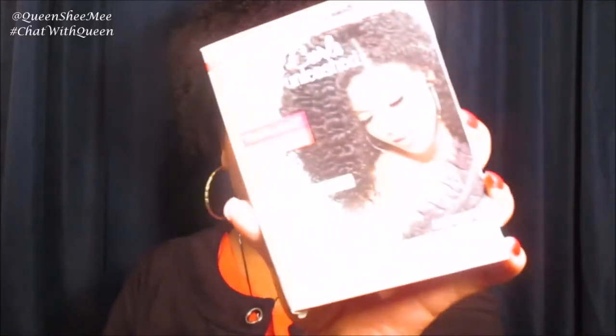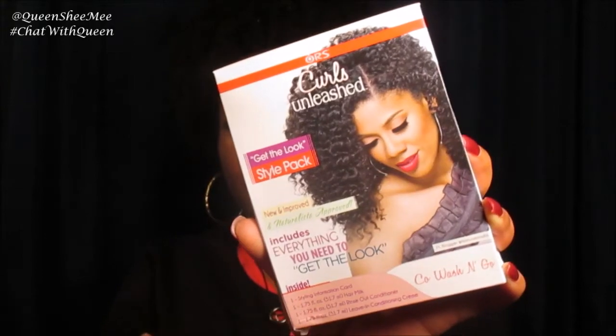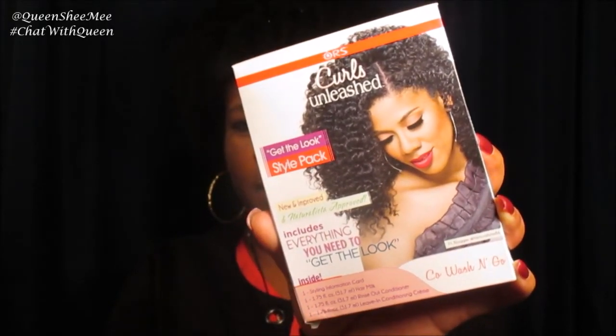The last thing that came in the Bad and Bougie curl kit is the ORS Curls Unleash Get the Look Style Pack. It comes with four items: a styling information card, a hair milk, a rinse-out conditioner, and a leave-in conditioning treatment. It's called a co-wash and go style pack.